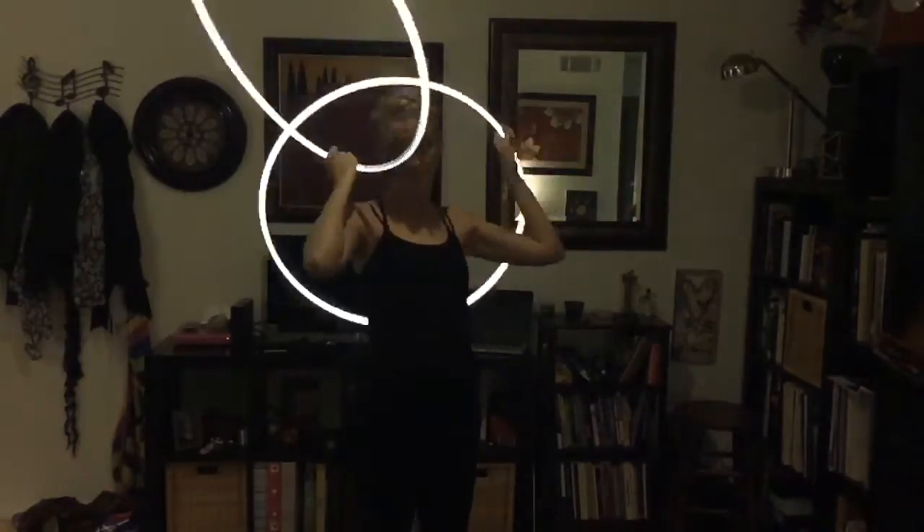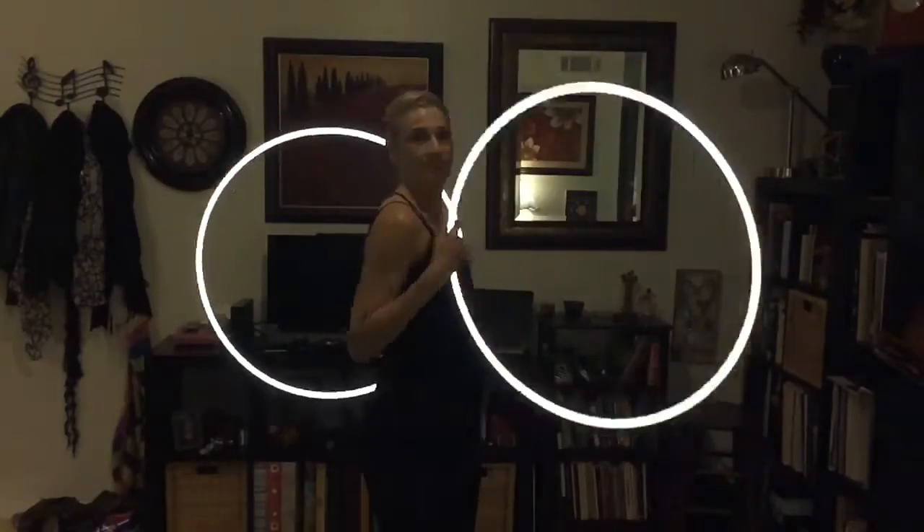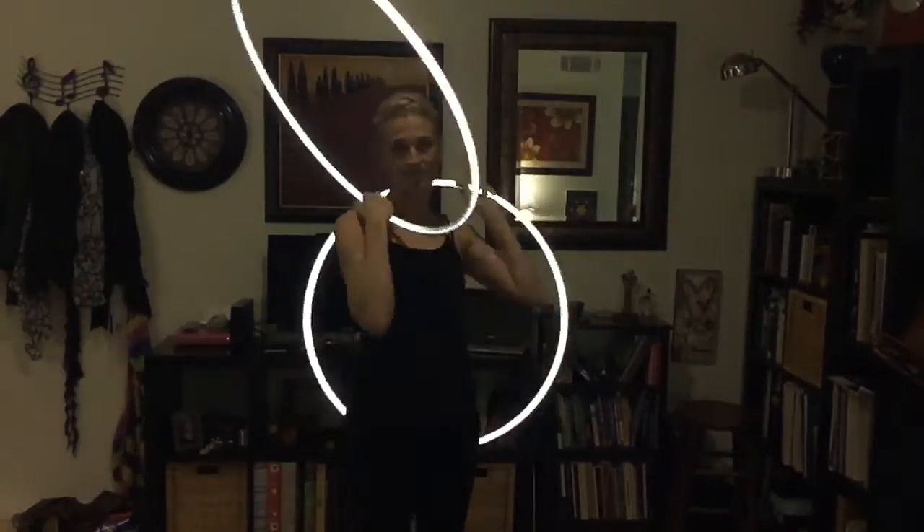Let's watch both of them again. This is right hand in reverse and left hand in forward windmills — trace your body up and down. Then do the other direction: windmill, trace your body up and down.